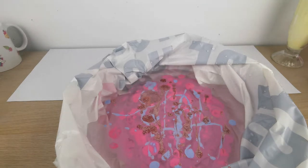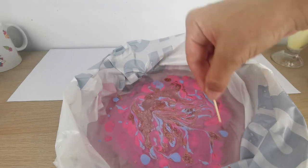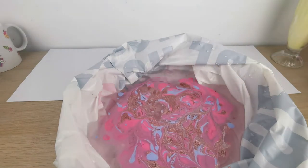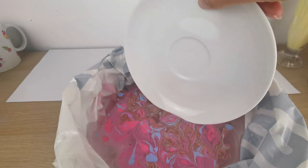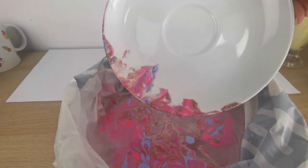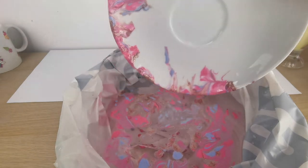Now I'm taking a toothpick and just creating a design. The best part of this project is that no two things you do will turn out the same — the design is always different, so these are unique pieces. Now I'm ready to put the saucer into the water, leave it for about five seconds, take it out, turn it, do the other side, and then all around.